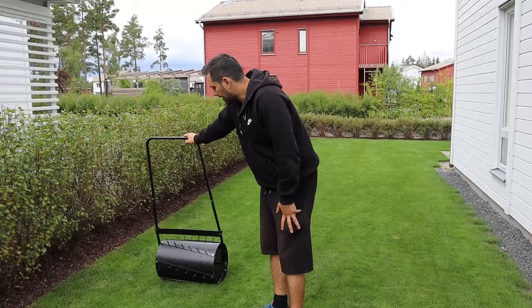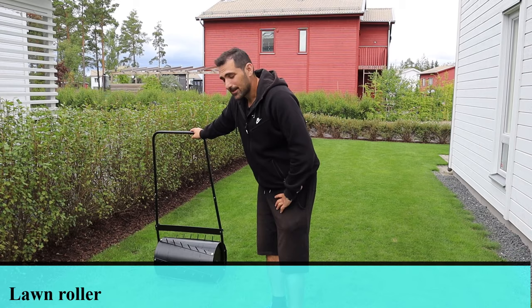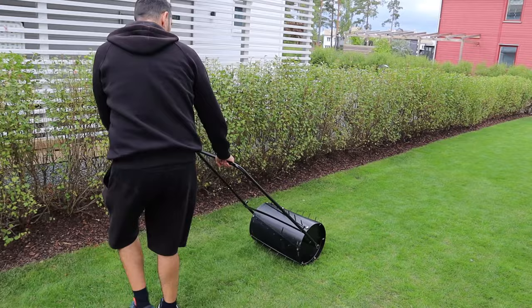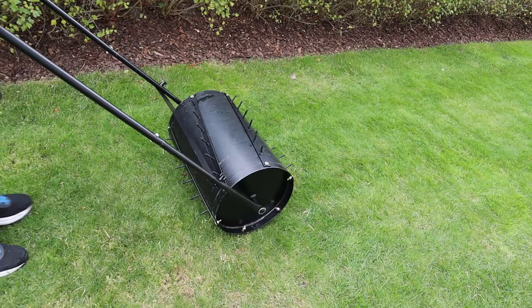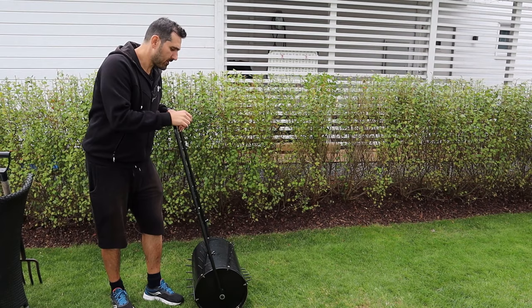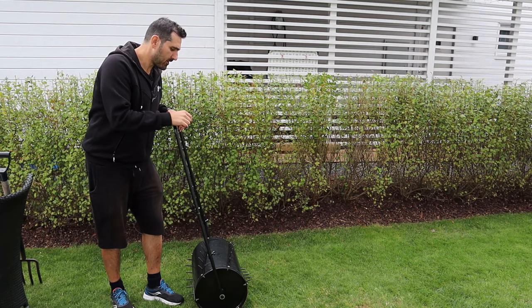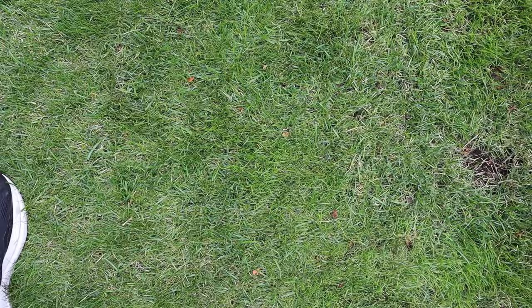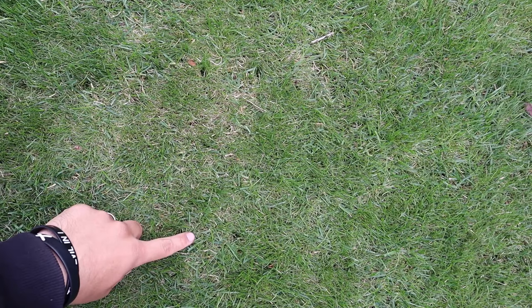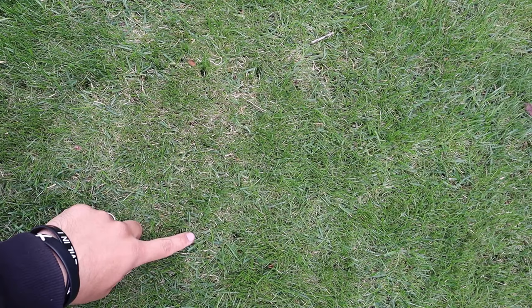Now it's time for the garden roller with the spikes on it. One downside is that the spikes aren't actually that long, so if you can find one with longer spikes that would be preferable. This one is actually a lot easier than the pitchfork — you can just drag it — but the holes aren't as deep or wide as the pitchfork. You can barely even see any holes after the garden roller.